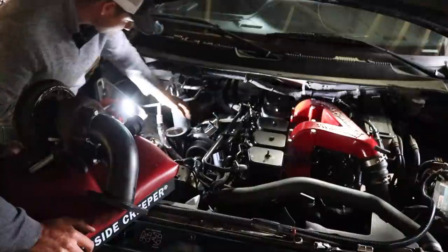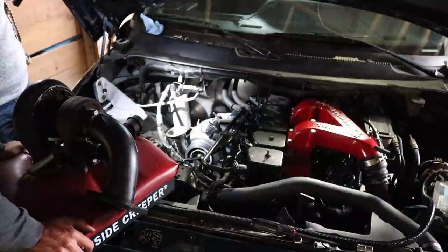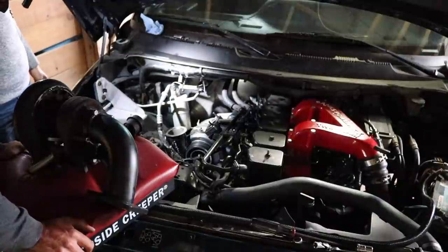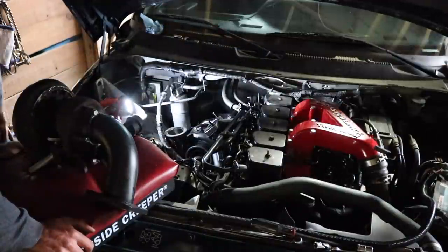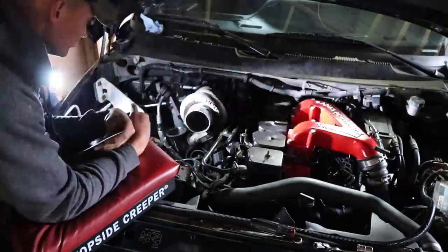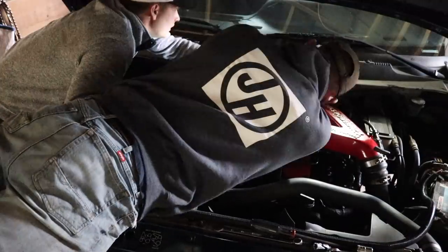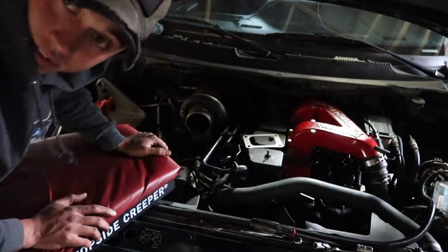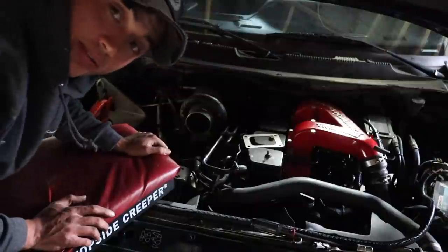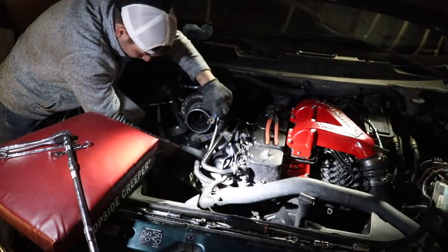We've got the exhaust attached, we put the gasket on the oil drain line on that turbo, and we're getting ready to set this one on. We'll have to twist some things. That was tough — we got the nuts on at 9:30 PM after many dropped nuts.